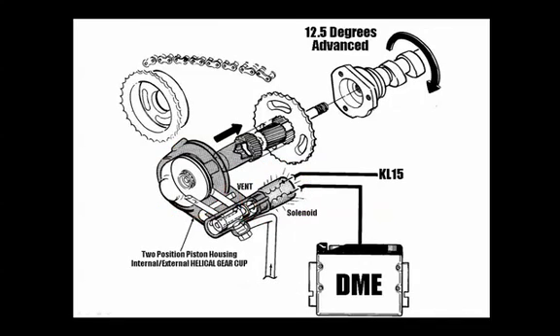Just the opposite in the advanced position and function: the DME now provides a ground circuit, thus activating that solenoid, which on the other side of it is powered by B+. That spool valve now pushes against the spring pressure, diverting the pressurized engine oil to the front side of the piston, thus moving that spool valve — or Vanos piston — to the back of the piston housing.